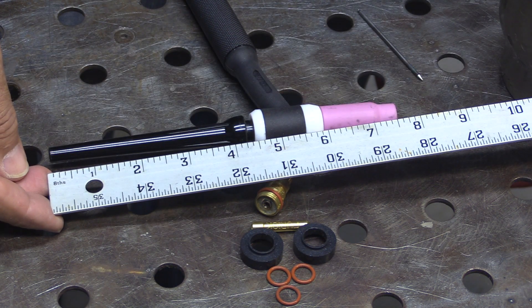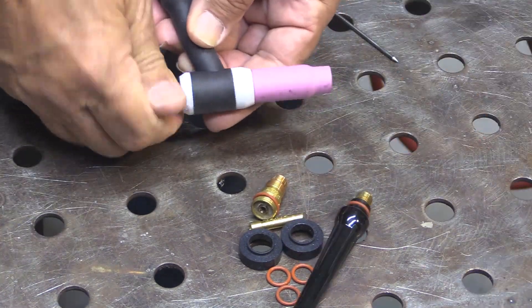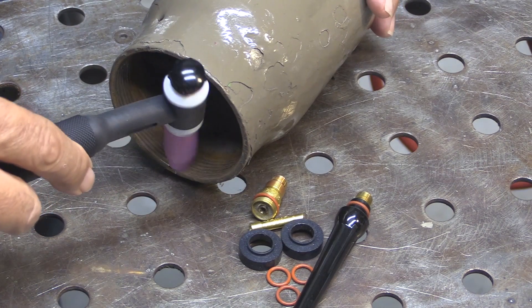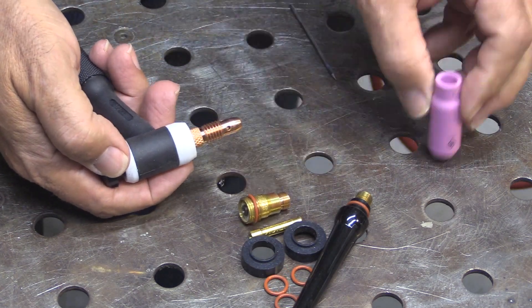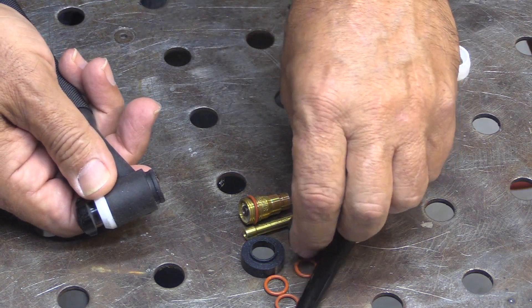There's nothing really wrong with the standard hardware that comes with them — it's just a bit long. The long tail is a bit long for real work; it's good for practice. Even when you shorten it up with the little button on the end, you can only shorten it up so much. But to get better gas shielding as well as just shorten up the overall length of the torch, it really helps to use this adapter kit.